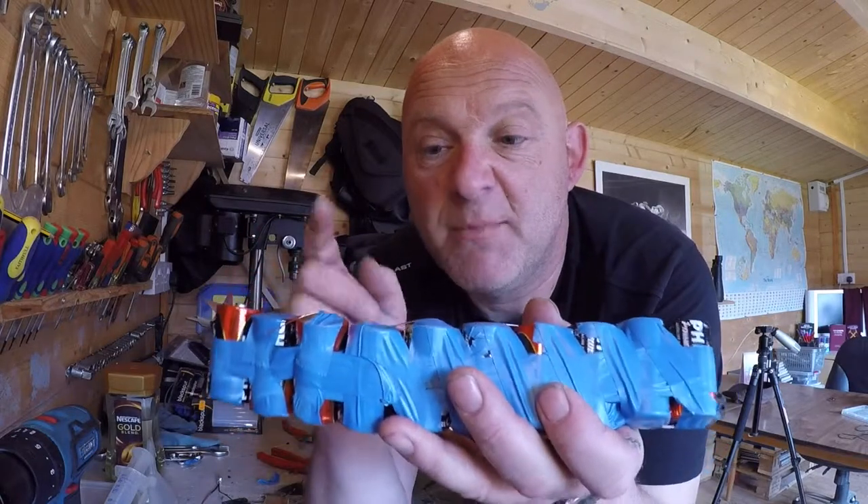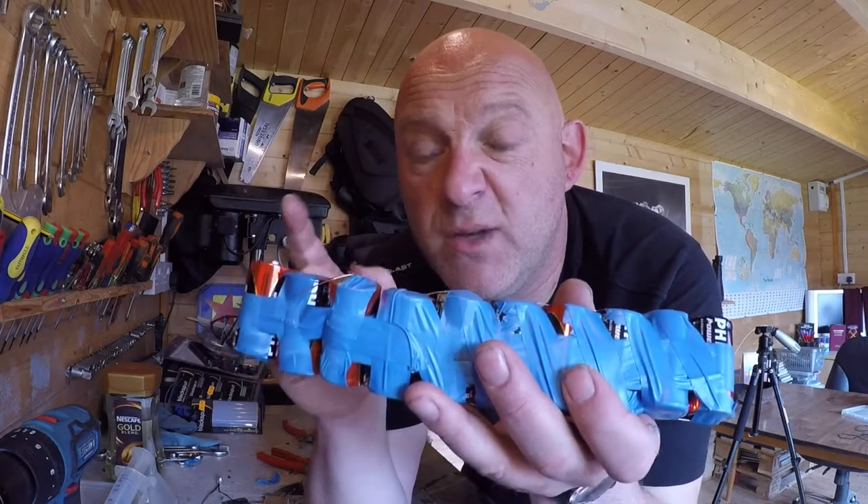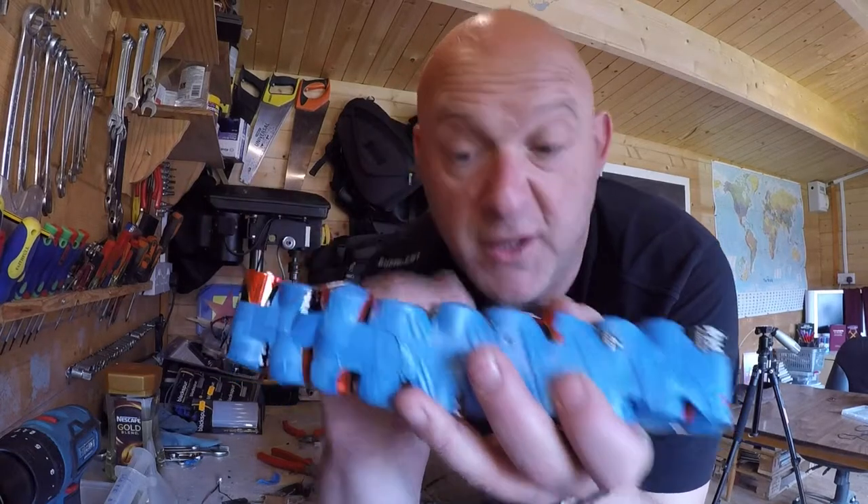I've got 10 batteries here but I'll show you with the 8 batteries — that's over 12 volts — and then with the 10 batteries you can make that up to 14 volts. I'll actually show you now.